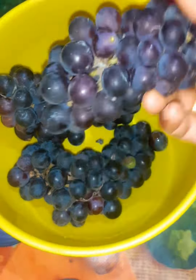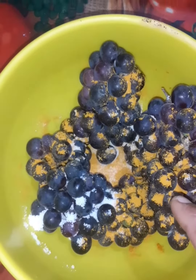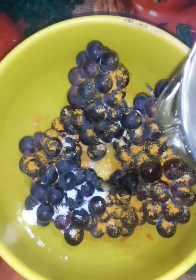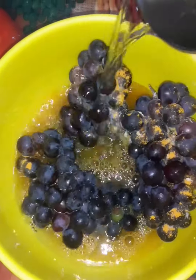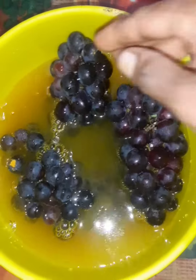I am going to add lemon juice. We are going to drink a little bit of this salad.